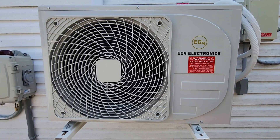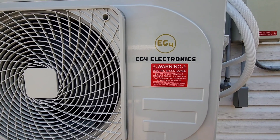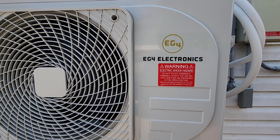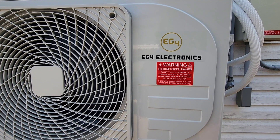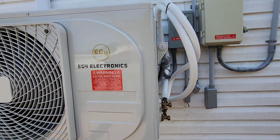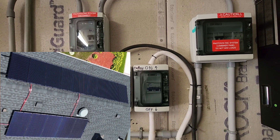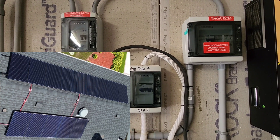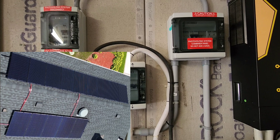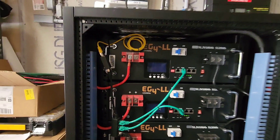When the sun goes down, you switch over to the second solar system. This unit actually has its own solar panels, and when the solar goes down you switch over to this battery. When the sun goes down at night and there's no more sun, the EG4 mini split will be running from this system. This is a 400 amp hour battery.